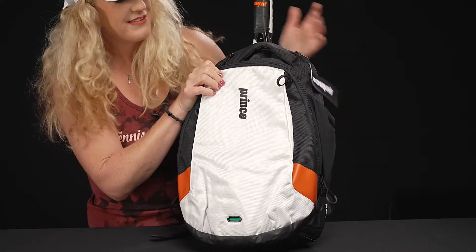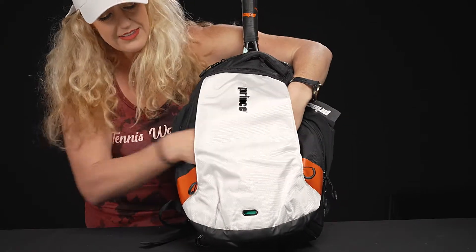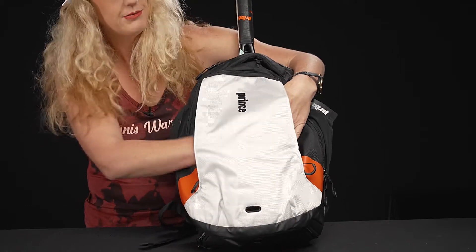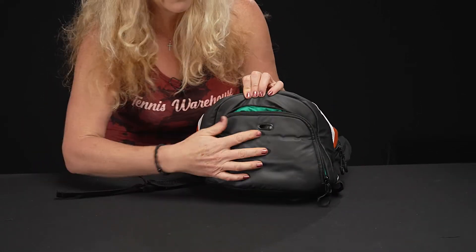In front of that, we have even more accessory pockets — there's one on each side, which is awesome. Plus you can see the venting right down here. So if you have some sweaty gear you need to air out, no worries — Prince has got you covered.